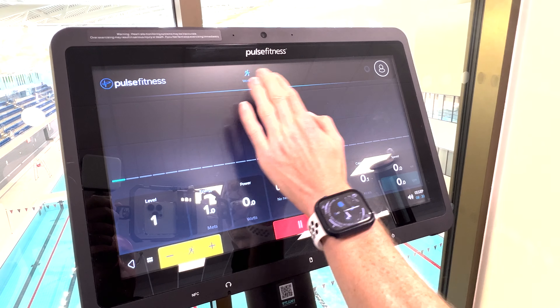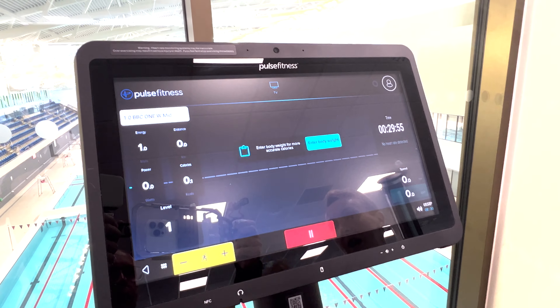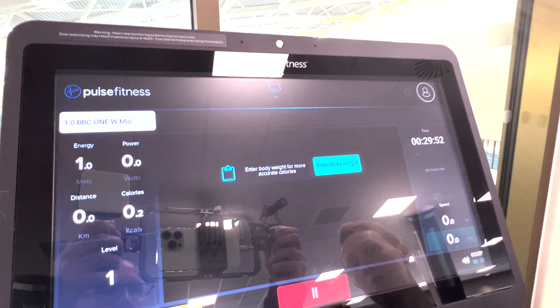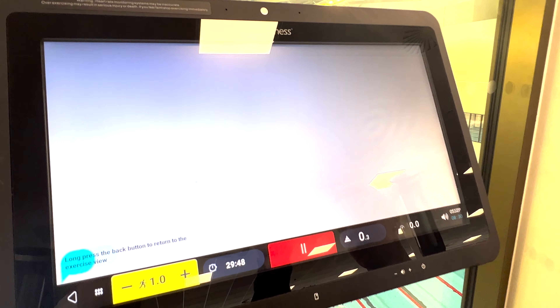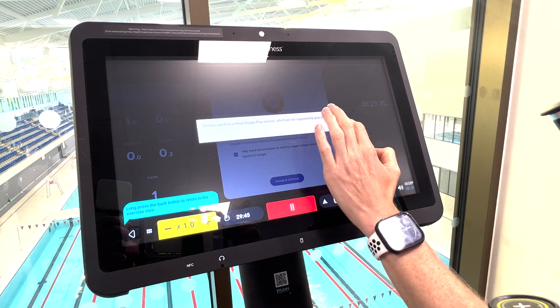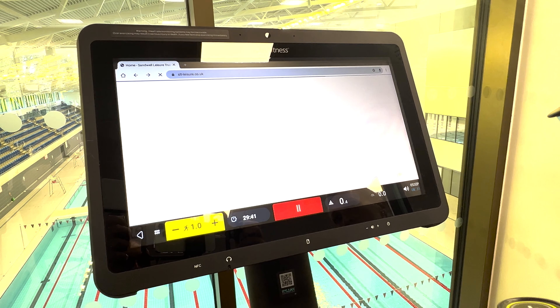Across the top, if you wanted to have a little bit of different things to look at, we have a TV you can watch whilst you're doing your workouts. Across the top again, you can tap all different bits and pieces which, if you wanted to browse the internet, you have the opportunity to do that here whilst you're doing your workout.